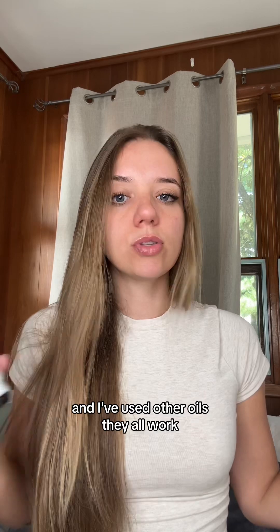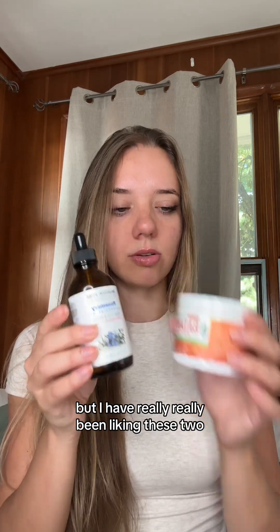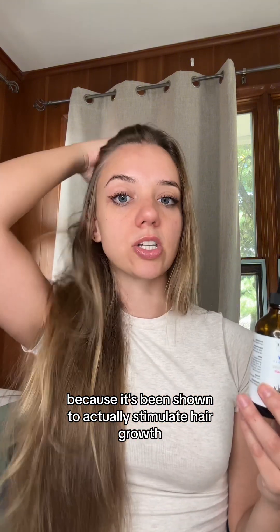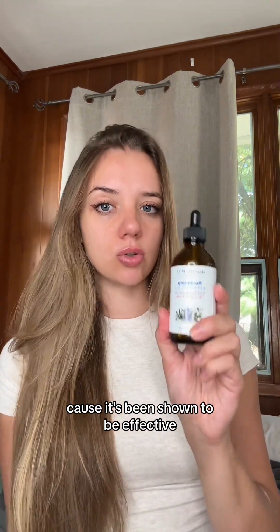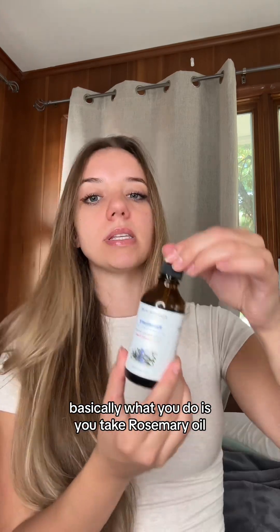These are the two oils I've been using. You don't have to use these — I'm just telling you what I like. I've used other oils and they all work, but I've really been liking these two. You're definitely going to need a rosemary oil because it's been shown to actually stimulate hair growth, so I'm using it to try and thicken my hair.